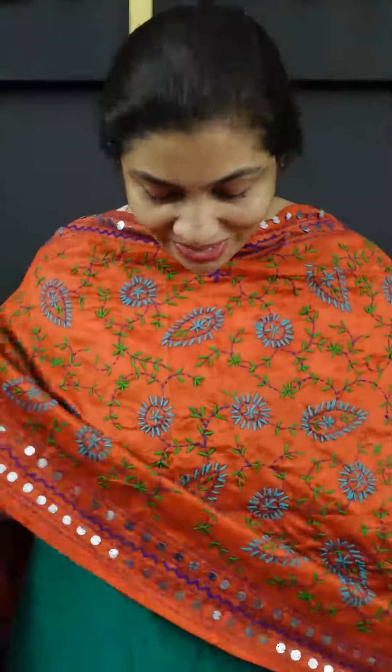First, I have to dry it and set it. These collections are different.